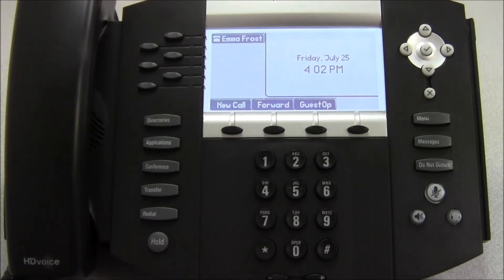This concludes this Polycom phone training video. You should now know how to transfer a call, place a call on hold, and make an internal and external call.